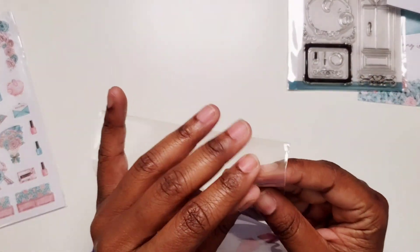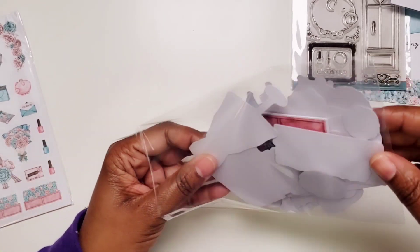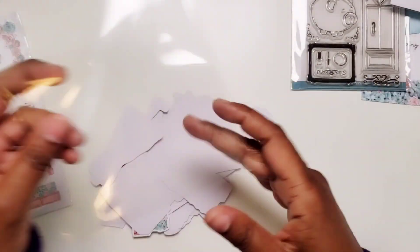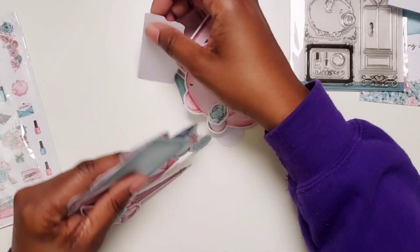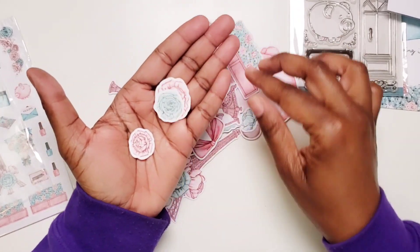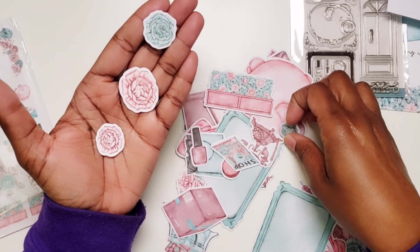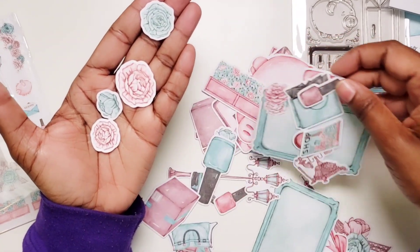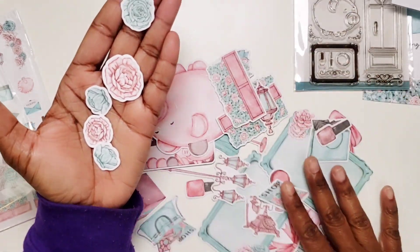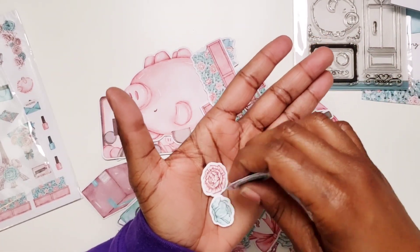Here's the set of die cuts. Let's take a good look at all of these. We have a lot of floral pieces — both pink and teal. I think this flower is called a camellia. It's not quite a rose, I think it's called a camellia.